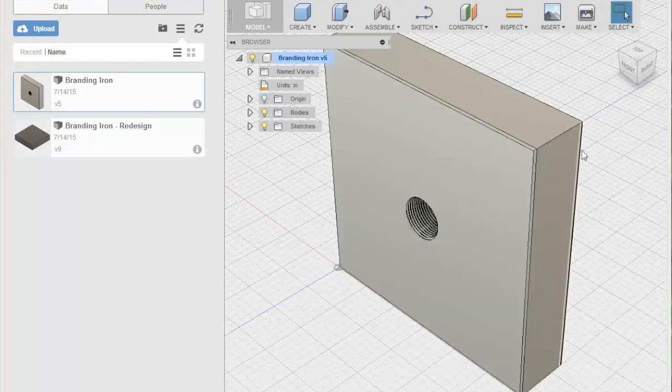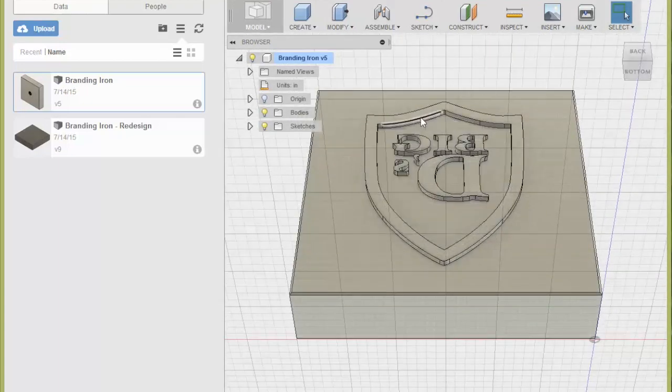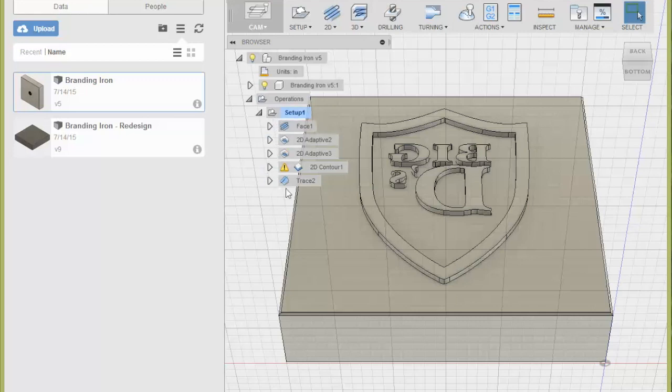What's nice about Fusion 360 is it does have the CAM pieces in here. You can come in and see what I was working on — I actually redesigned this and did the CAM a little differently, but you get the idea. Fusion 360 has got all of this built in, from facing to adaptive clearing, which is a high-speed milling style. John Saunders over at Saunders Machine Works has been doing some videos on this — I'm not going to cover what he's already doing since he's doing it better than I could. Go watch his videos.